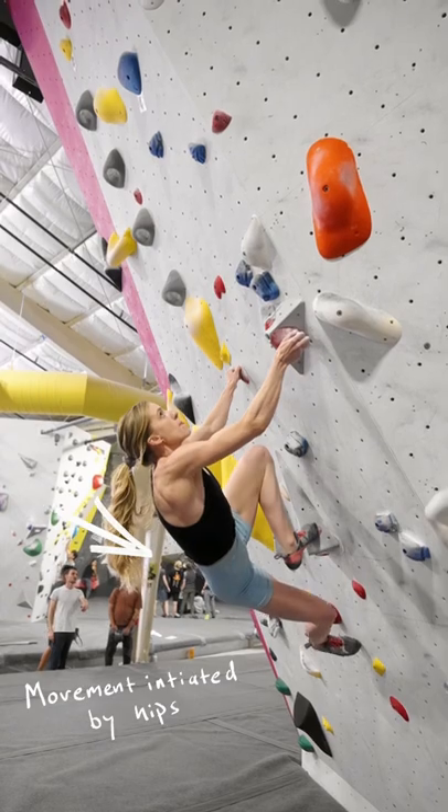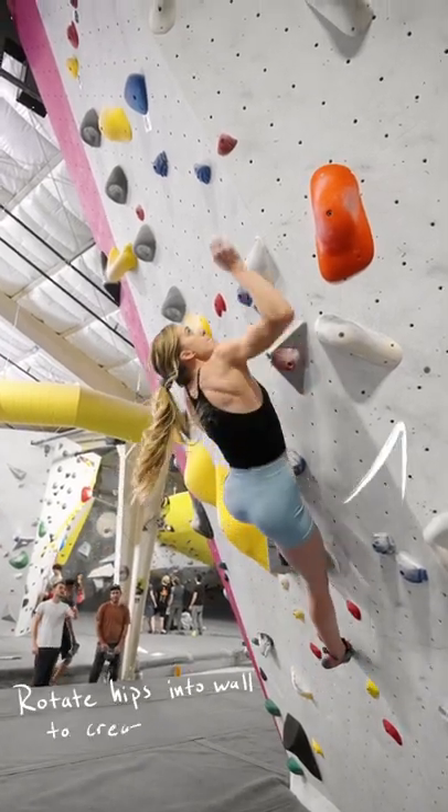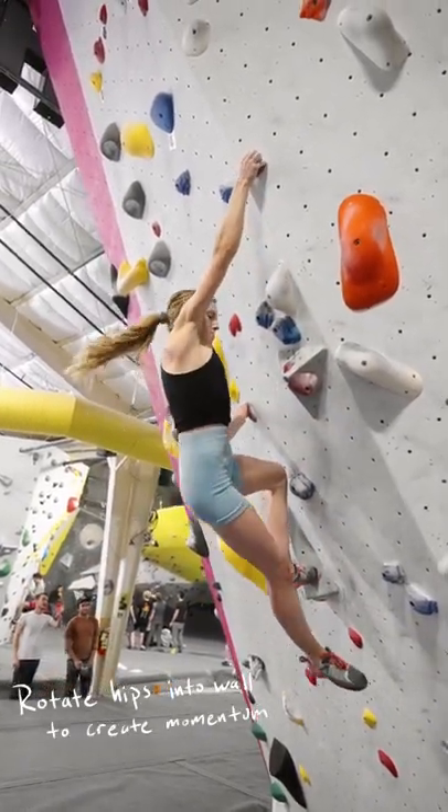The next movement is initiated by the hips. Notice how she rotates her hips into the wall, creating every possible advantage in grabbing this next crimp.